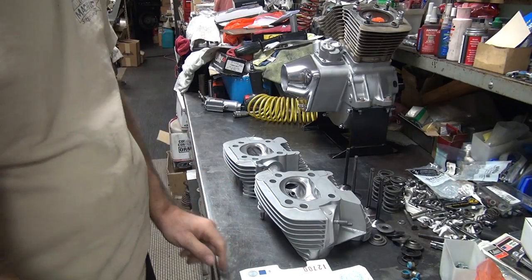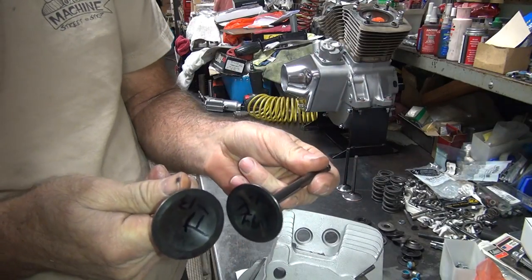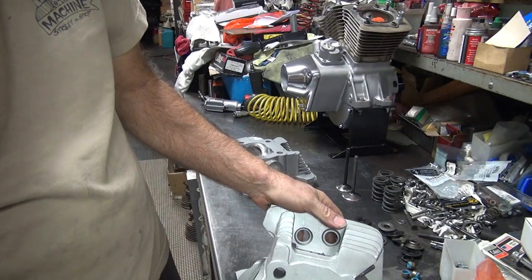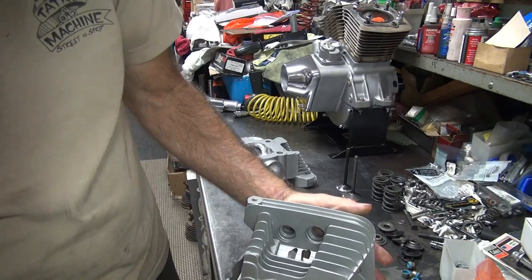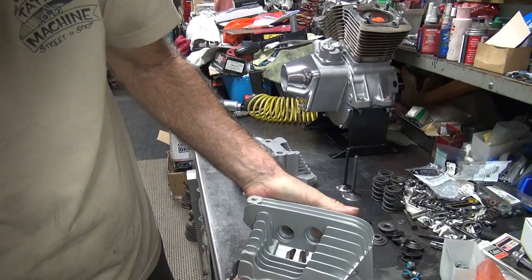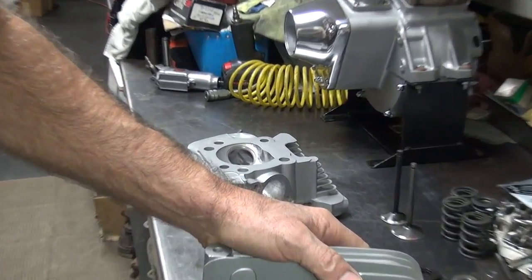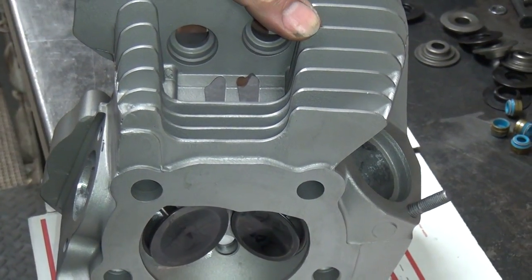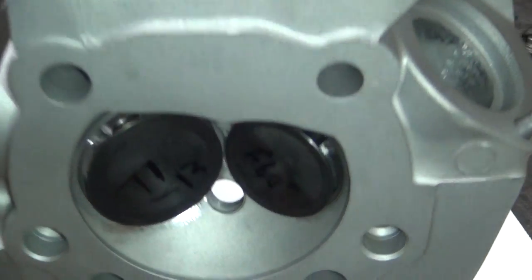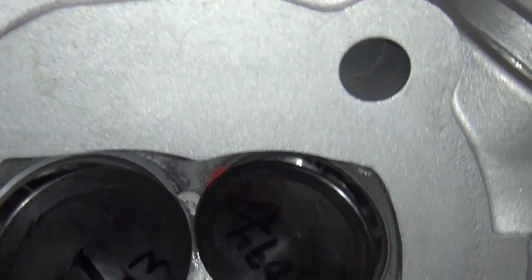We already checked our TD clearances before — that would be the valves sitting in relation to each other. The quick way of doing that is you put the valves in, sand the head up a little bit, open your valve up about 200,000 like these are supposed to be. The clearance between the valve heads is your TD clearance, so that's kind of an important number.